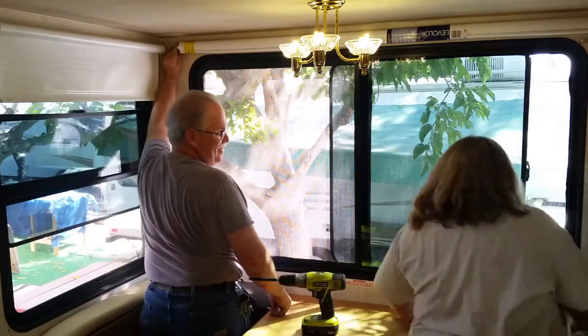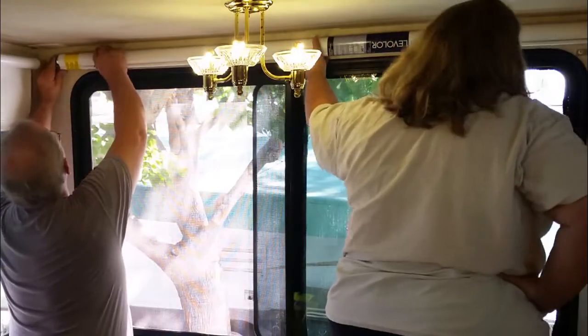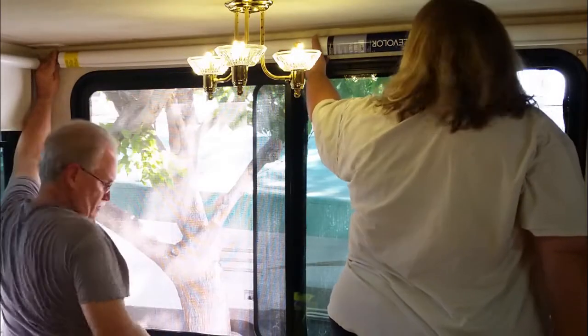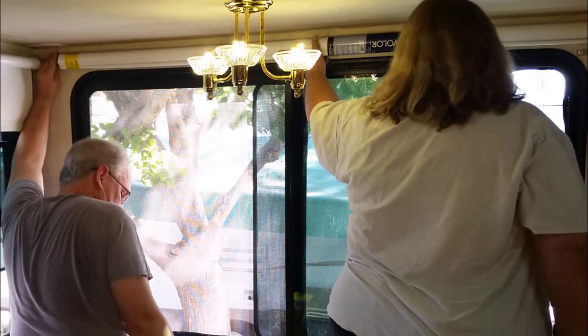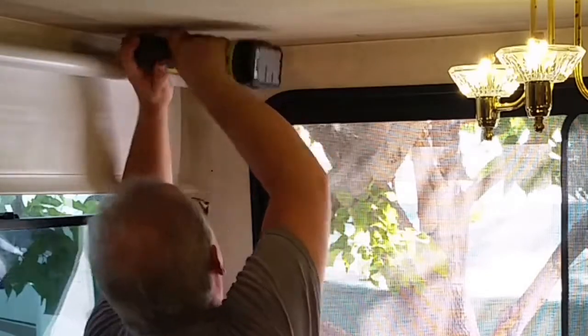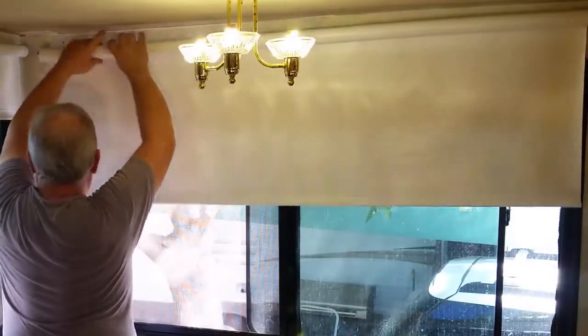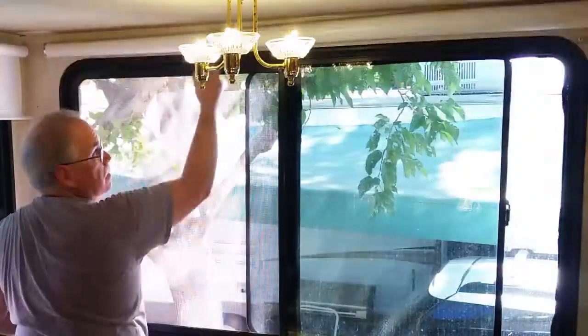When working in an area that is cramped, my size can work against me or for me. That is me standing on the dinette set — my head just touches the ceiling. These window shades are manually operated and they are readily available at Lowe's and other stores. Also, they cut them to width for us at no additional charge.